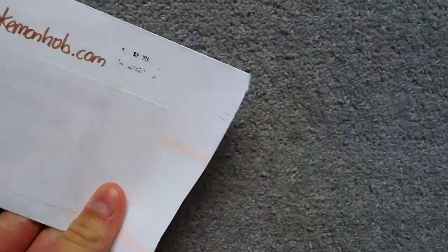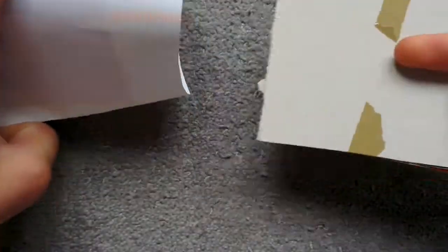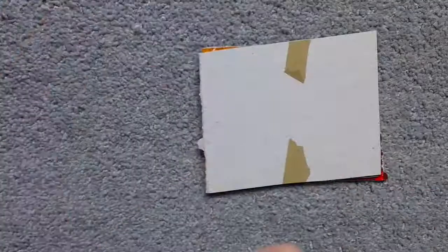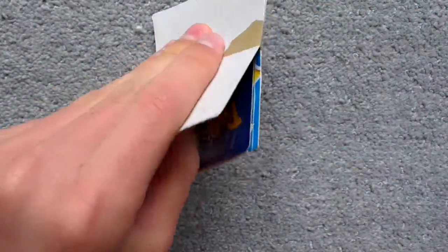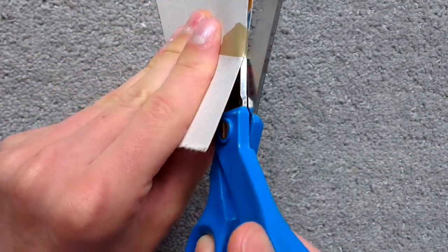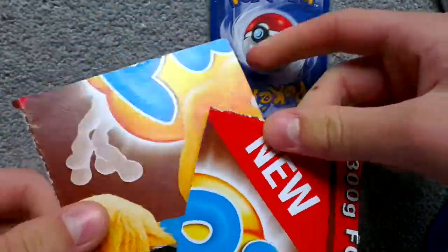Chop, chop, chop, chop, chop. Rip that off. And open this up. Ooh, wrapped in cardboard. Very nice, nothing else inside. Okay, double wrapped. Let's see here. And... oh crap. Oh, it's wrapped in sugar puffs cardboard. That's very cool.